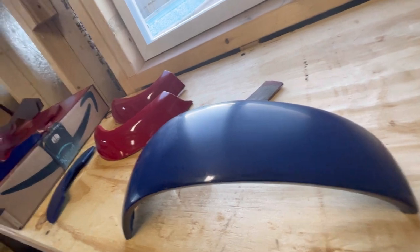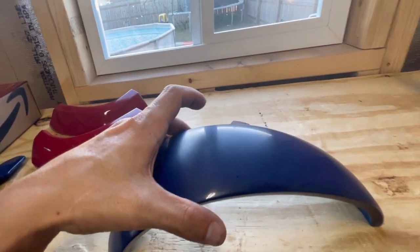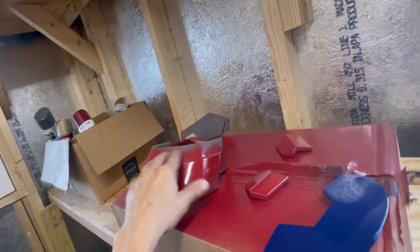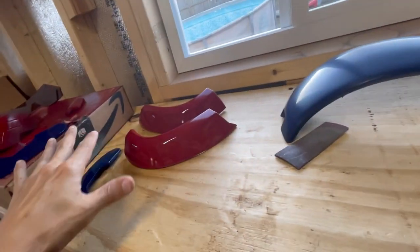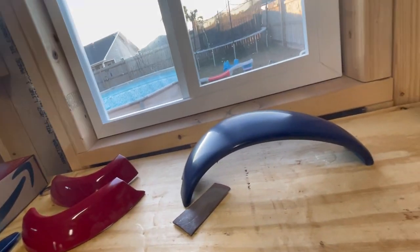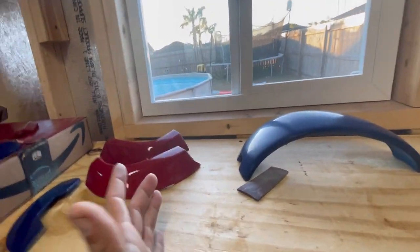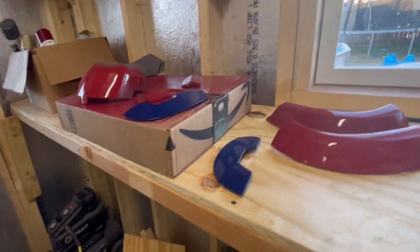I'm going to continue wet sanding this and then show you guys how it all looks, and start kind of putting this thing together. I still have painting to do on here — I need to mask this off and paint that — but I want to get all these top pieces done so I can start gluing this together. So I guess you could call him the Iron Patriot, or maybe the War Patriot — I don't know — but I'm going to keep sanding, guys, and then I'll show you an update.